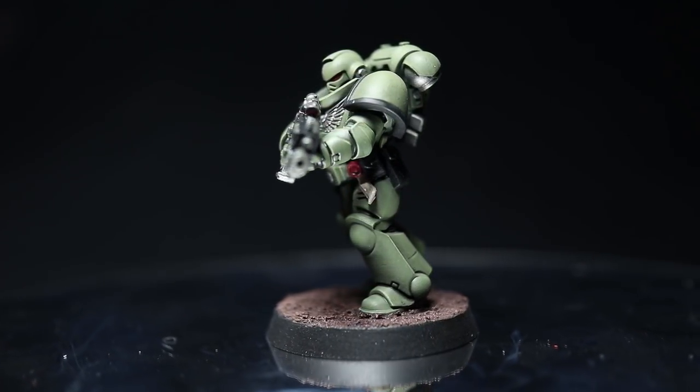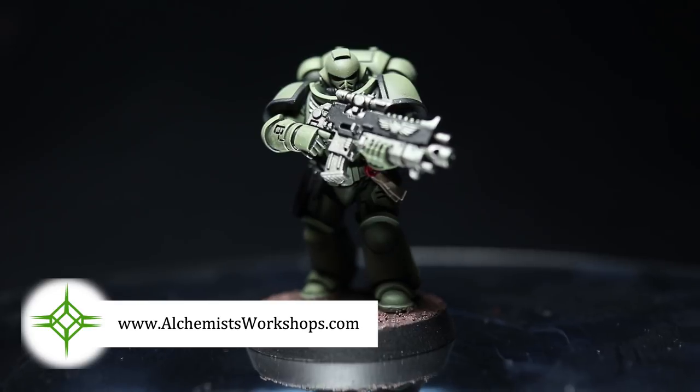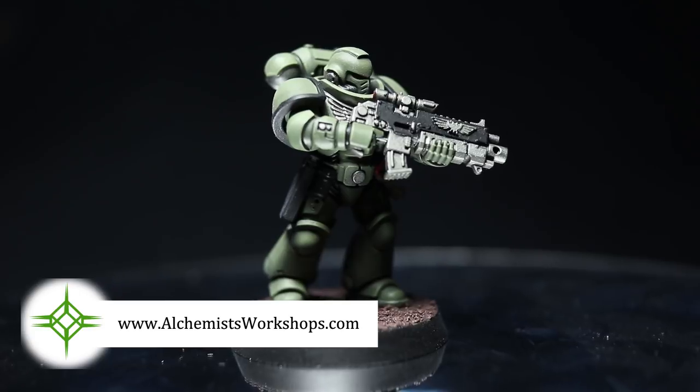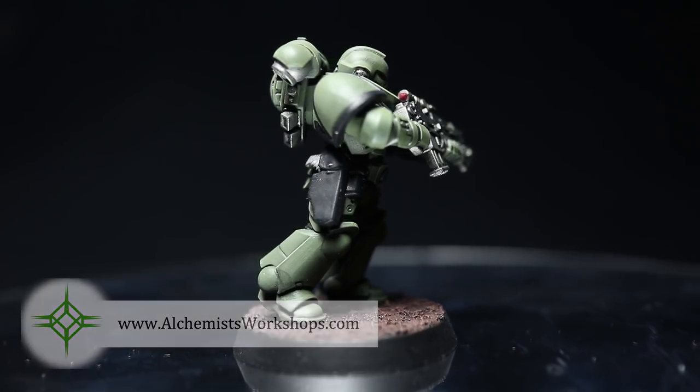And so that covers some of the main chapters that you can paint by using a spray primer. Now I just want to say a big thank you to Alchemist Workshops who have sponsored this video by providing the miniature used in this video. I'll include a link to their store in the description below and also on screen now, where you can find up to 20% off the RRP for Games Workshop products. And so that concludes this video on painting your miniatures quickly and easily. If you enjoyed this video please do let me know in the comments below and also leave me your suggestions for future videos. Make sure you subscribe to keep up to date with all of my future videos, and if you want to support this channel you can do so by checking out my Patreon page which you can also find a link to below. Thanks for watching and goodbye.